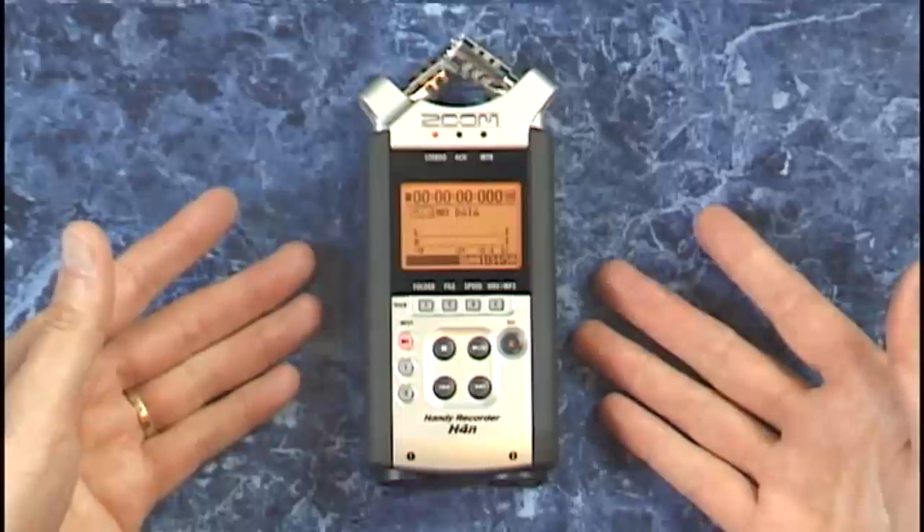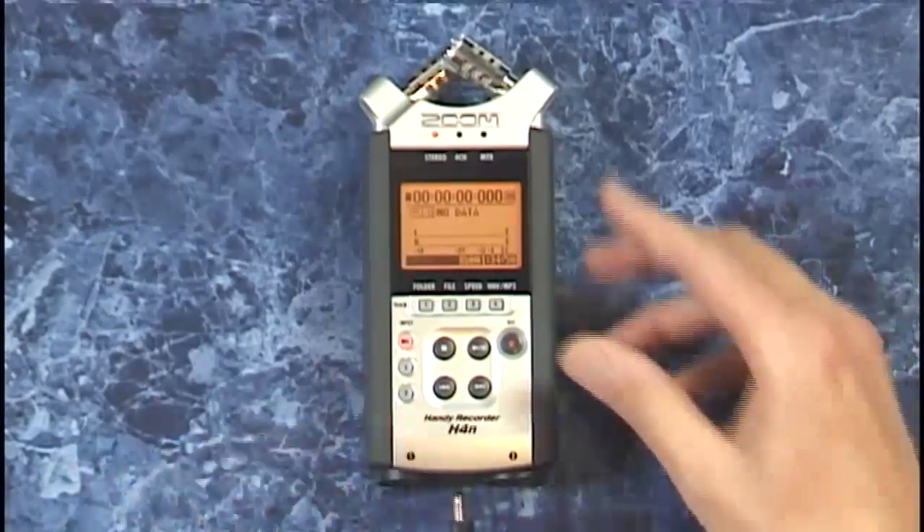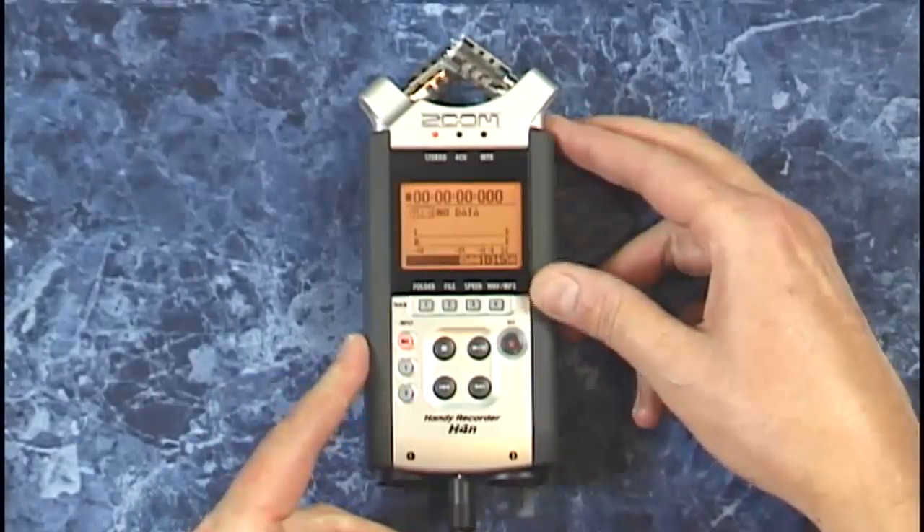On the back it has a built-in speaker along with battery power. If you want to conserve power, you can plug in an AC adapter right on the bottom here.